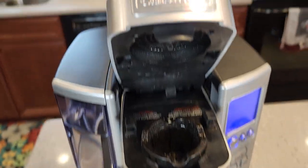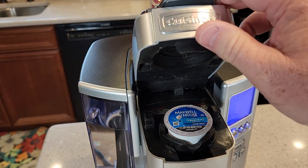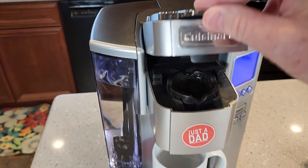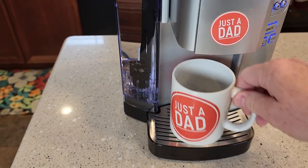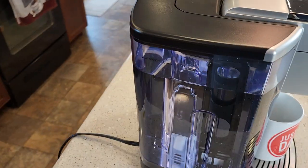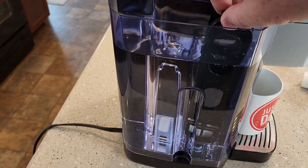We've got a single needle here and a single needle on the top. You're going to put the K-Cup in, close the lid and it's going to puncture a hole in the top and the bottom of the K-Cup. We've got a drip tray. Over here is the water tank — it is removable and it also has a carbon water filter in it.